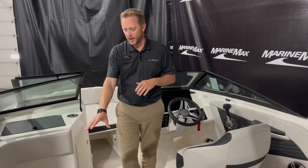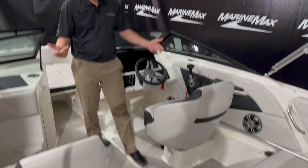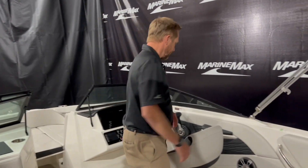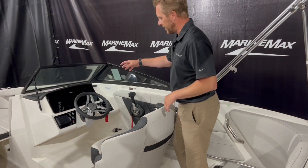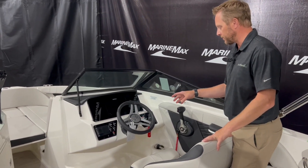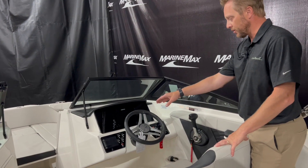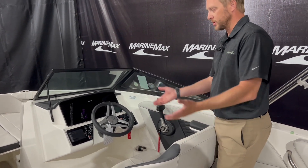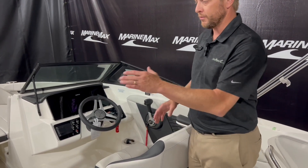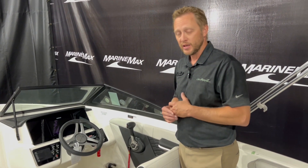This particular boat we got with the two captain's chairs — the two bucket seats. Both have bolsters on them that go up so it can get you above the windshield. Up here at the helm, we got the beautiful leather-wrapped steering wheel with the Sea Ray logo and the standard Fusion Stereo.